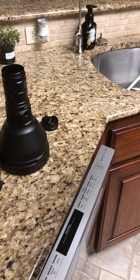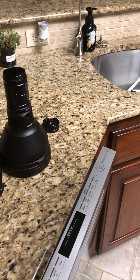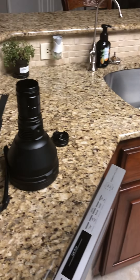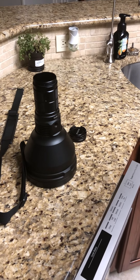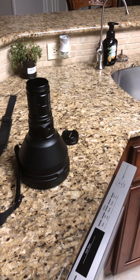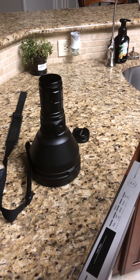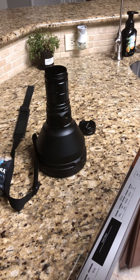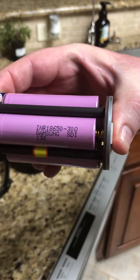Per the email that you sent, you needed a video to show that the indicator light does not work. I already showed you this in the very first video that it did not work, but obviously you have not seen the video, so I'm going to do this video again just to prove that this thing does not work and that it needs a new driver.